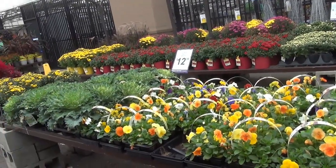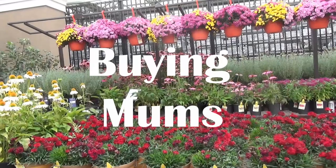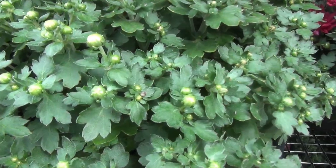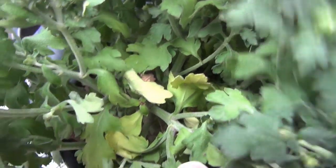You want to find plants that have dark green foliage. You want the plant to be full and symmetrical, and you want no signs of wilting leaves or yellowing leaves.